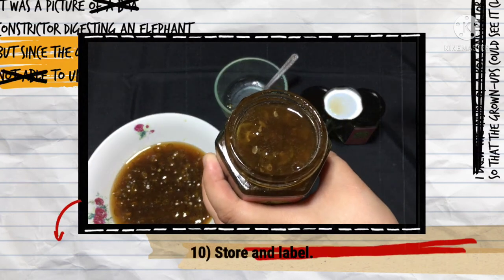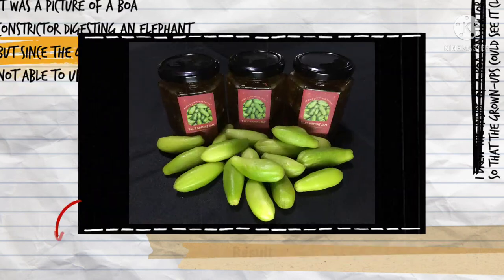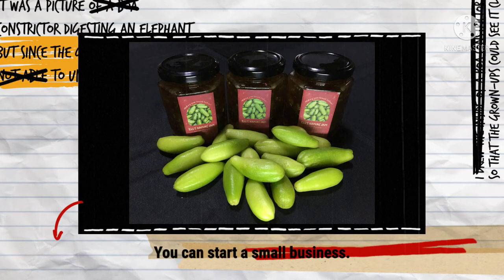Now you can store and label your product. Transfer it to a container with a tight-fitting lid. You can start a small business by doing this process.